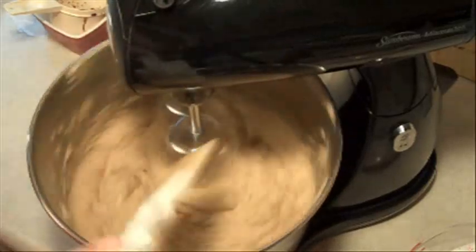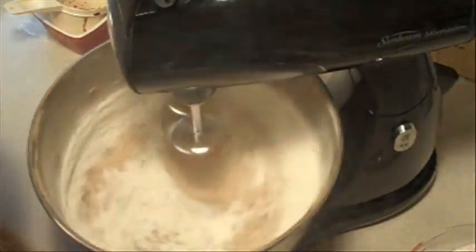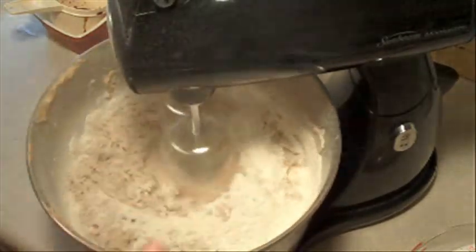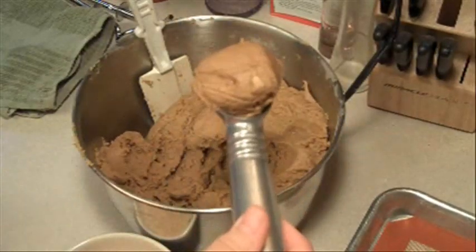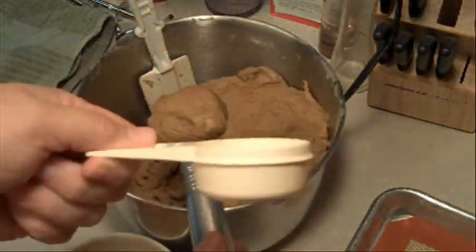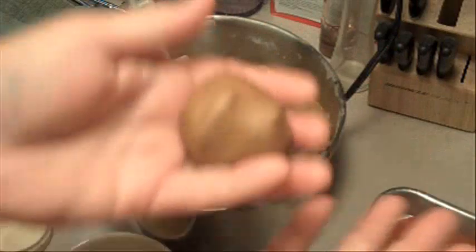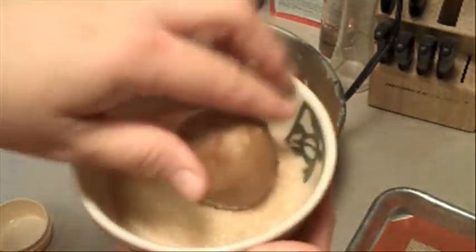Then we're going to put three-fourths cup of coarse turbinado or granulated sugar into a small bowl. Using an ice cream scoop or a fourth cup measuring cup, shape your dough into two inch balls. Roll your balls in coarse sugar to coat and place them two and a half inches apart on an ungreased cookie sheet.